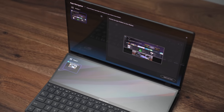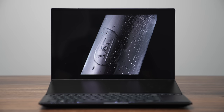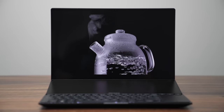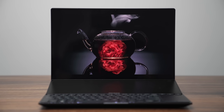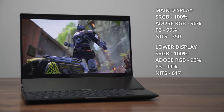The second display is 12.7 inches. It's not OLED like the top 14.5-inch display, but it is an IPS panel with the same sort of color accuracy you'd expect on the bigger one. They both run at 120Hz and both have very good color gamut and fantastic color accuracy.